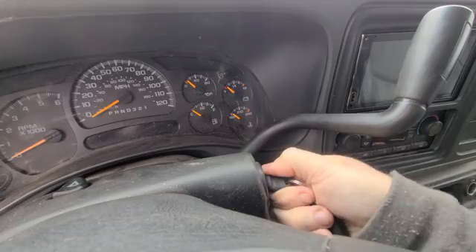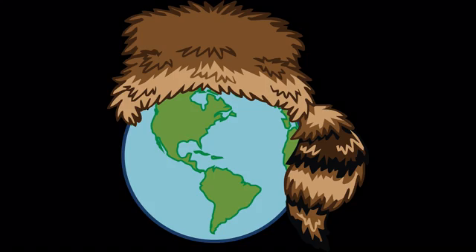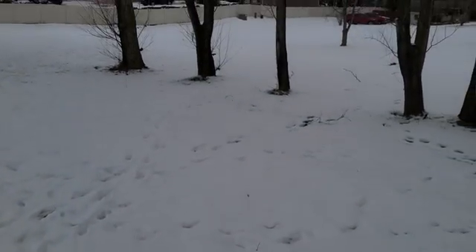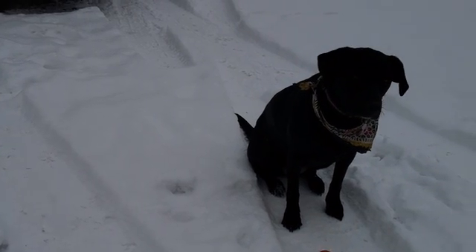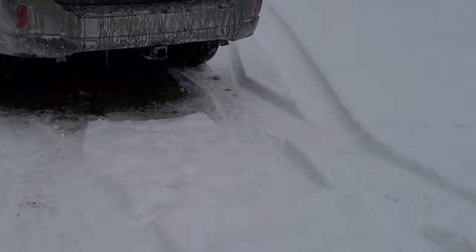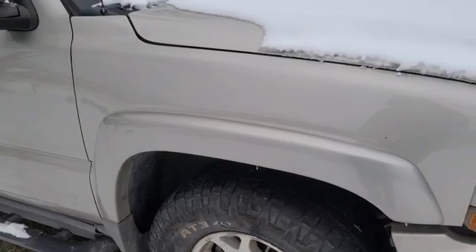The battery's dead. I'm out here in the middle of nowhere with the dog, and unfortunately there's no other cars around that could jump me, and there's no cell service out here.